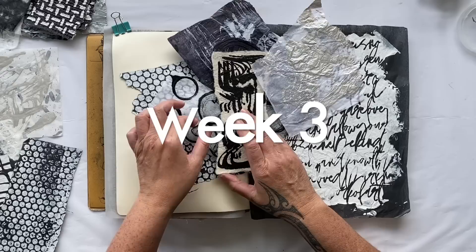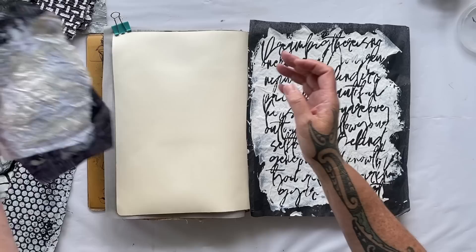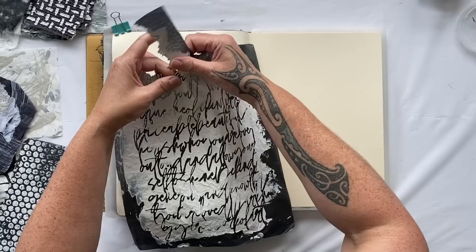Our theme is stairs or steps. I'm still in week three — these will be the last two collages in my art journal page for week three of our 100 Days of Collage, which is pretty exciting. I'm going to do two today and I'm going to start with this fabulous black and white design.